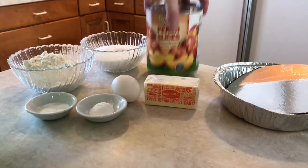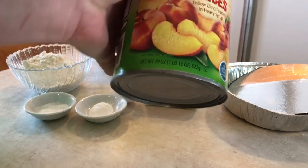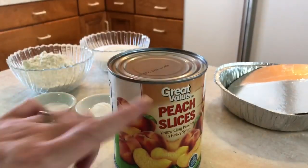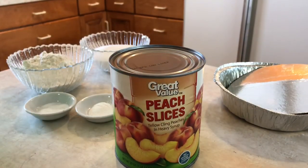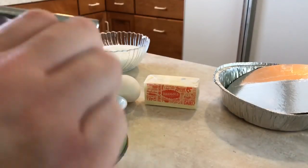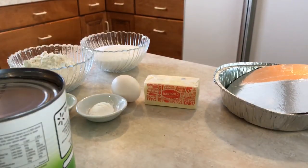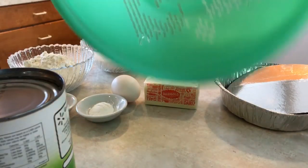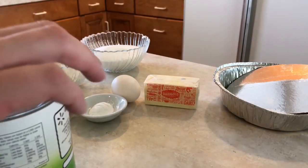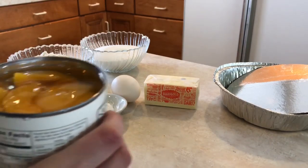You need a can of peaches — this is 29 ounces. You can get this at Walmart for about a dollar 85. Open up the can, then drain the peaches. I have my colander here and I'm going to walk over to my sink and drain the juice out of the peaches.